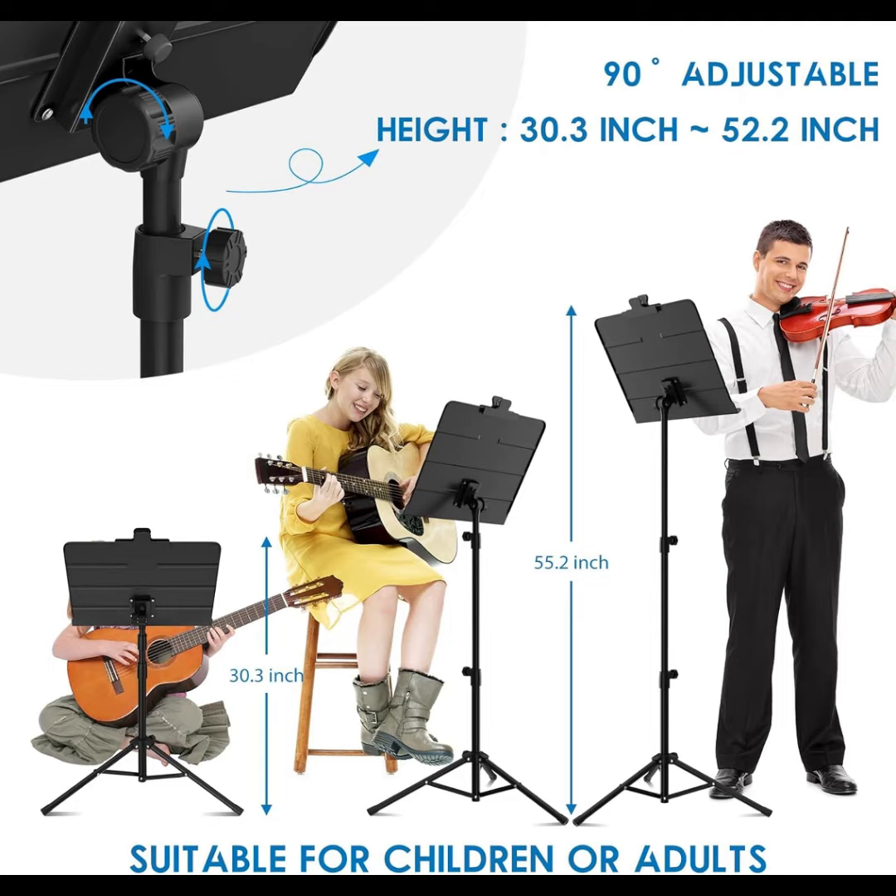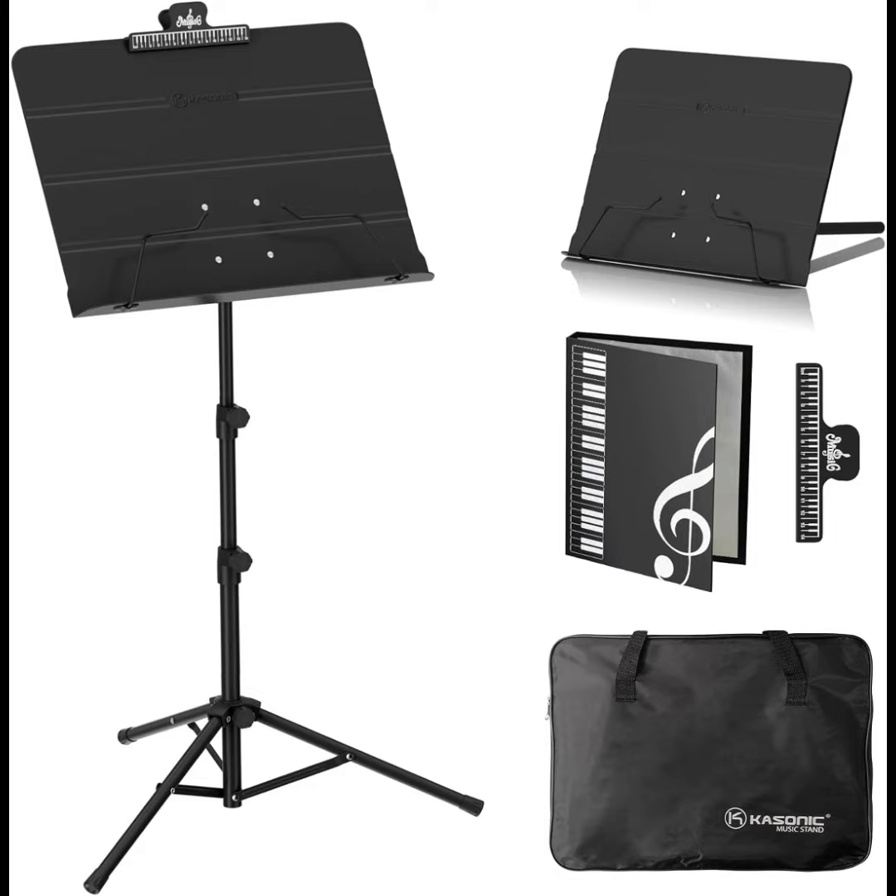Suitable for school, orchestras, choirs, church band, and more. Our music stand comes with a one-year warranty and timely customer service. Please don't hesitate to get in touch with us if you need.